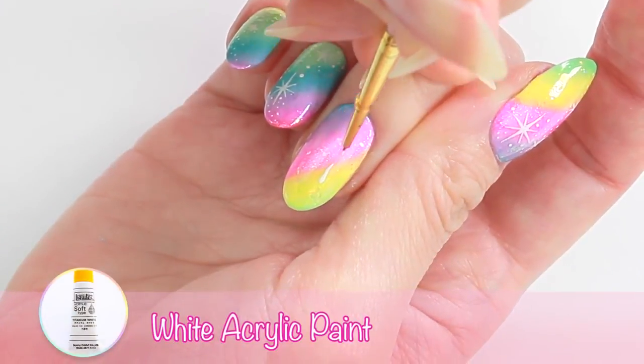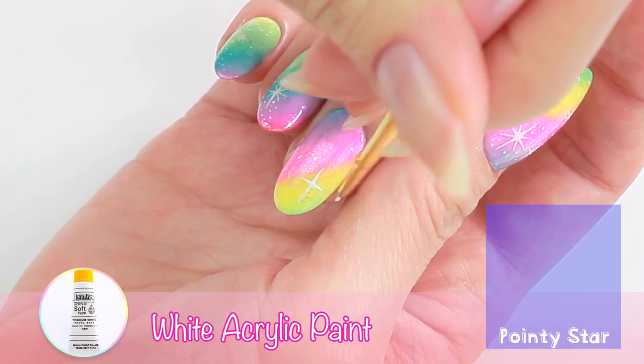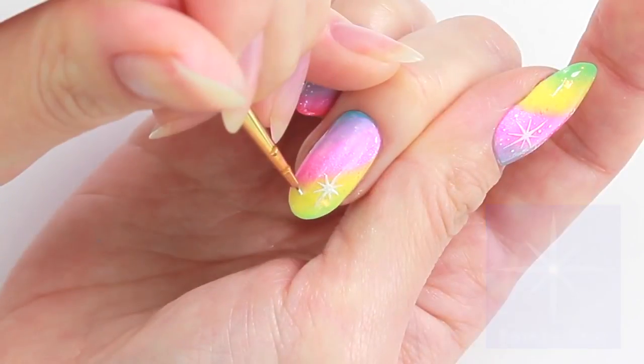Now let's add some stars to make our galaxy. To draw a star with pointy ends, move your paintbrush from the center outwards. I'm using white acrylic paint because it's much easier than nail polish to work with.